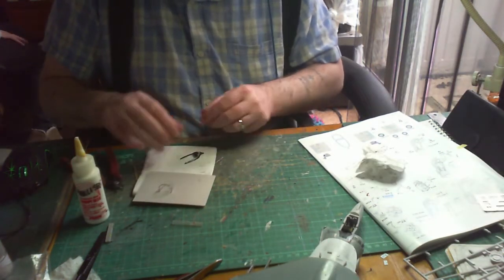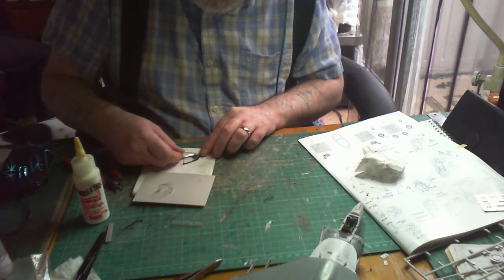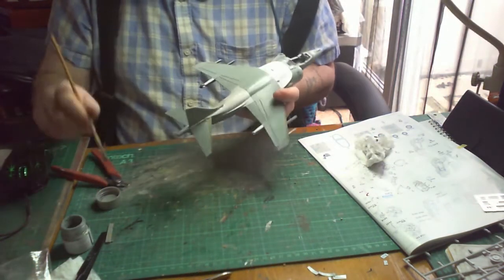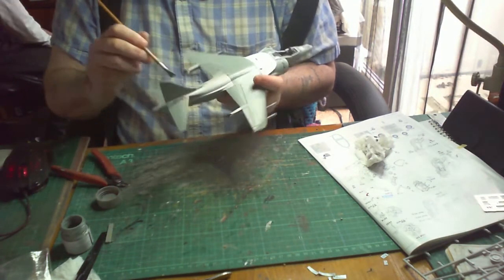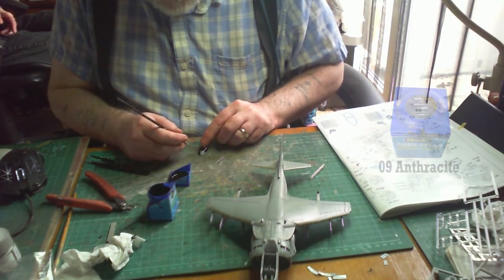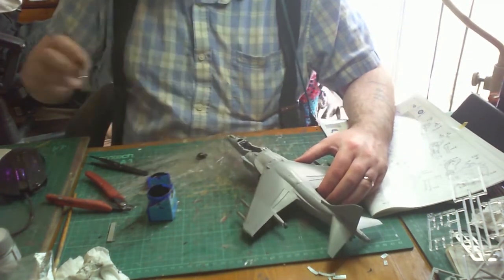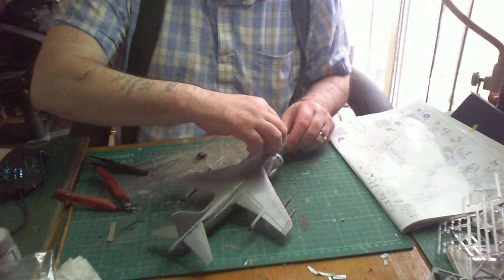Just before moving on to the canopy — off camera I put the seat into the cockpit area. Onto the canopy: I'm using a little bit of canopy glue to glue the clear perspex part onto the mount. While that was drying, I took the opportunity to paint the rest of the aircraft, then back to the cockpit to paint the coverings for the instrument panel on the nose cone. It's a good time to check inside the cockpit for any touch-ups needed before you put the canopy on. In the end I found the seat wasn't positioned properly, so I took it out to reposition it.